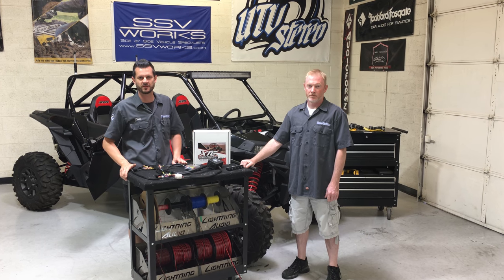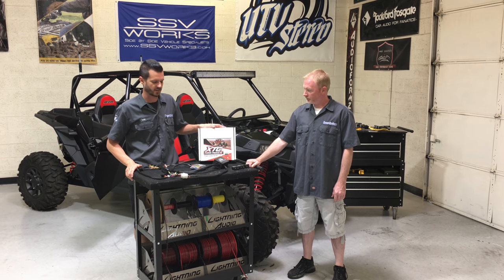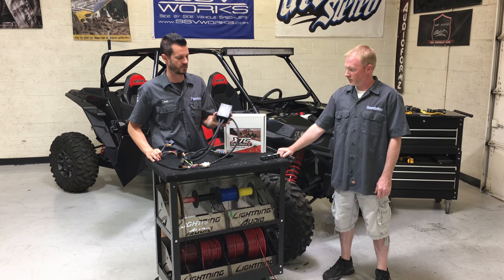Hey guys, I'm Chase and this is Brian over with UTV Stereo. We're here today to show you the XTC Power Product Kit. We're going to do a quick install to show you what it's all about. We use these on every install that we do — we absolutely love them.